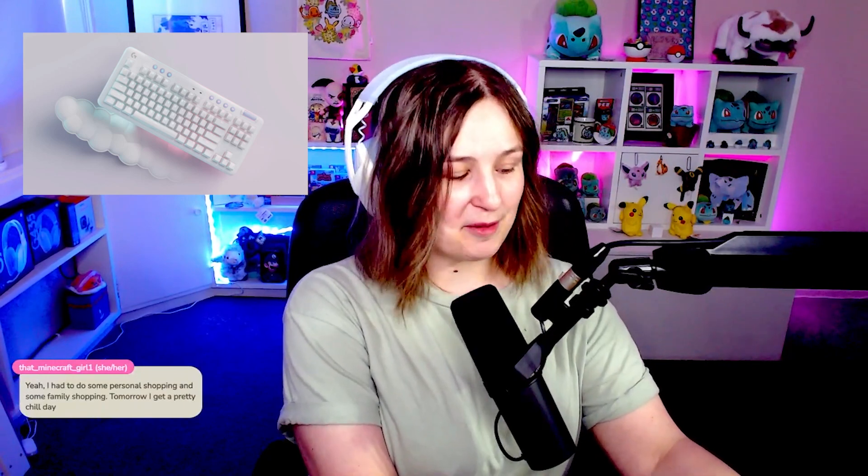Very exciting today — we'll be doing a keyboard unboxing! I have been sent another keyboard from Logitech, which is super exciting. It's a G713 keyboard from the Aurora collection, which I'm so happy about. I love Logitech.